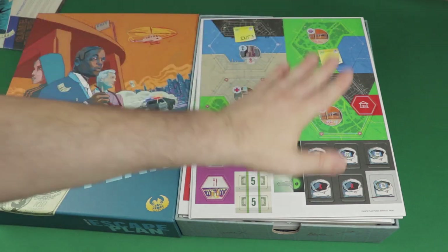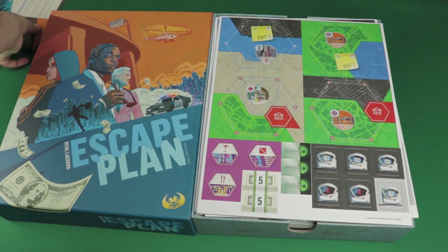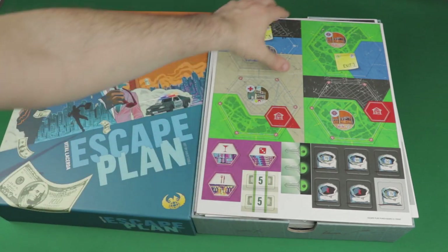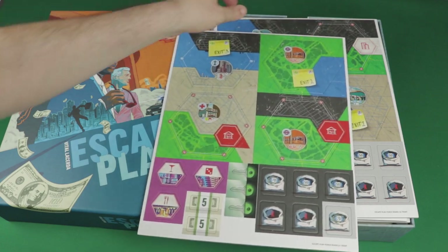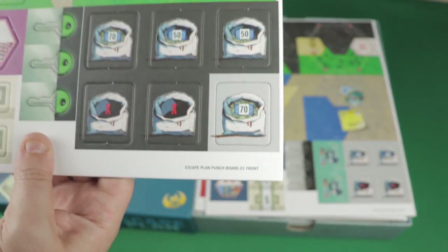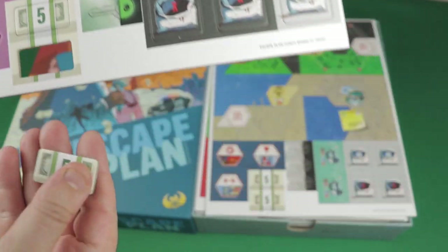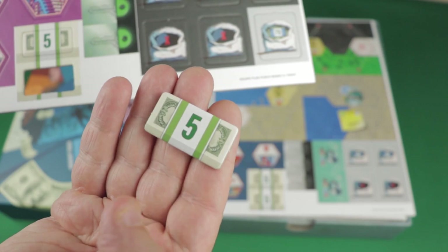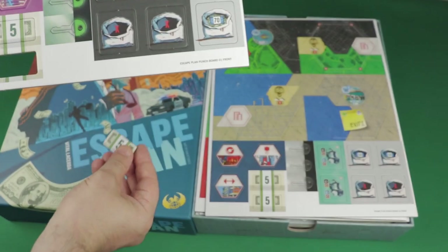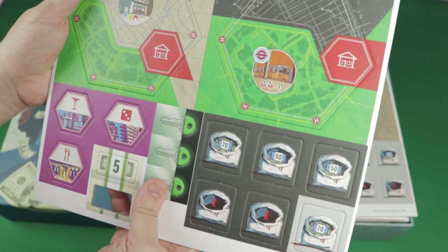The tokens are quite big, which is good — I thought they would seem smaller. I love these money tokens right here, they are just amazing — really, really cool. So the production seems off the charts here. Here are the map tiles — they are very intricate. The artwork is stunning.